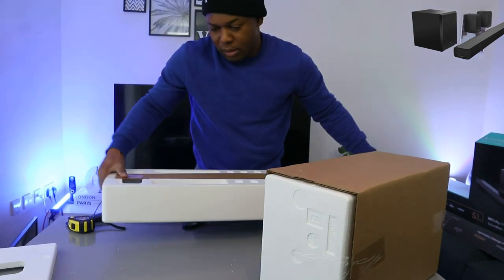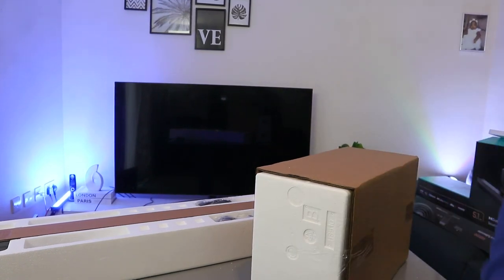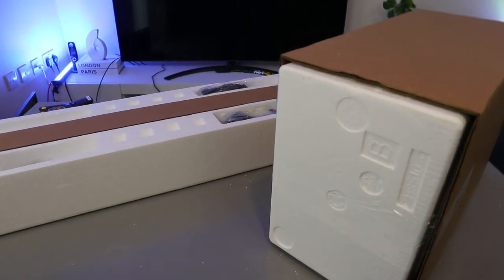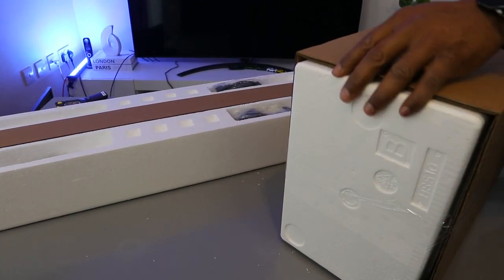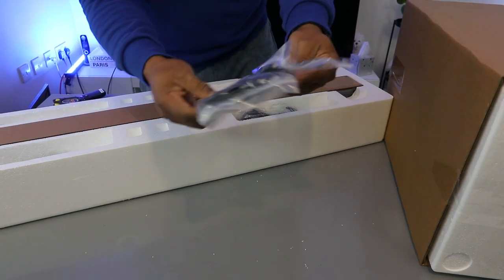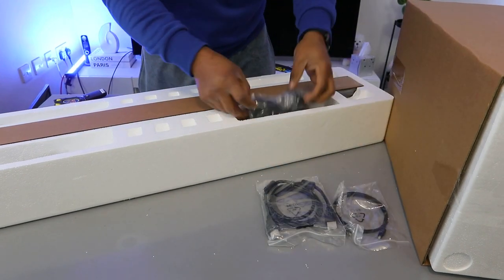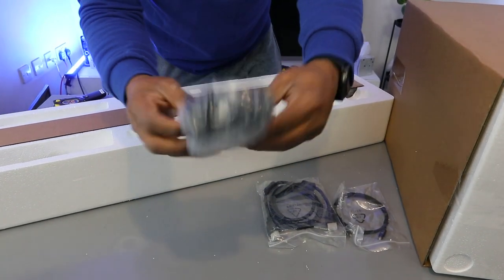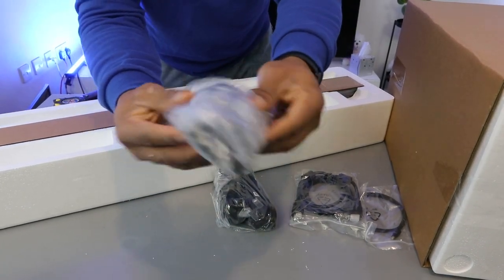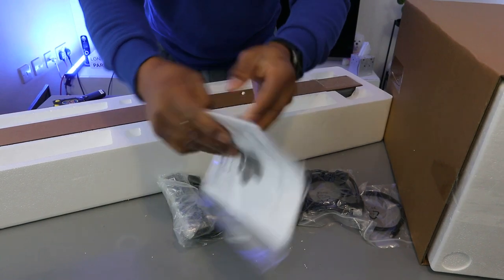So what is in here? This is the optical cable and HDMI cable, the power cables, and this is the information pack.